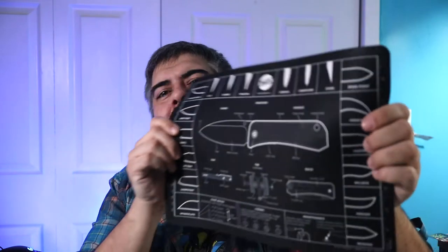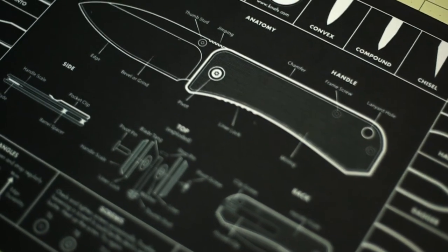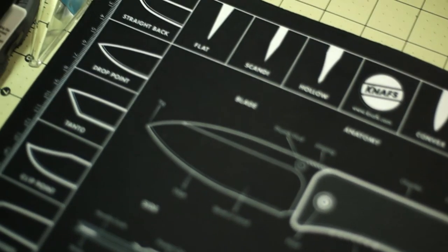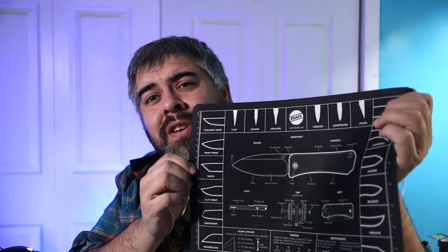This next one is a cool knife lover's gift item: the Knaf Neoprene Knife Mat. This knife mat is made of neoprene — similar stuff as mouse pads — and it documents every little piece of information you might need to know about pocket knives. For any pocket knife or knife enthusiast, you can get them this mat. It makes a great working surface for cleaning up knives, handling delicate smaller knives, or other delicate tools. It has information on knife profiles, knife grinds, handle materials, and blade shapes.